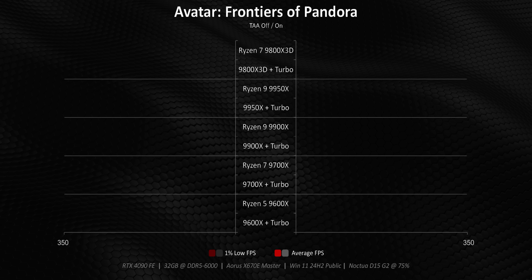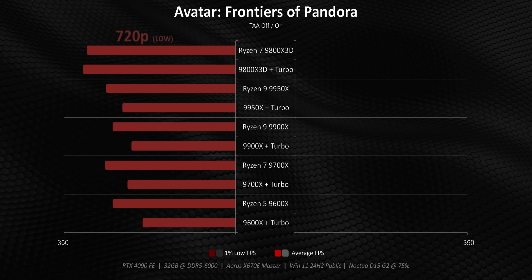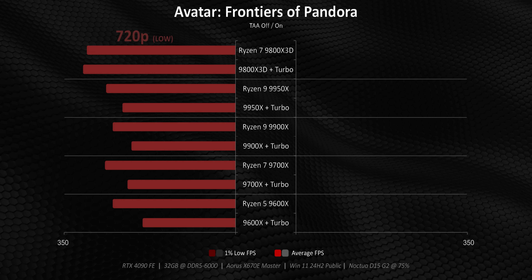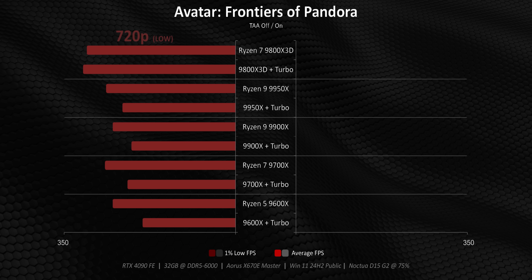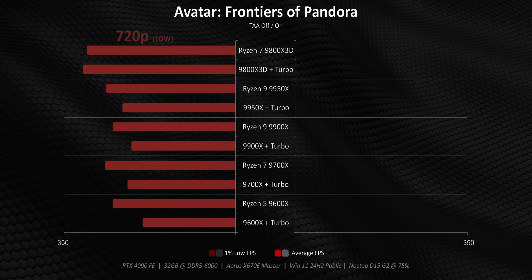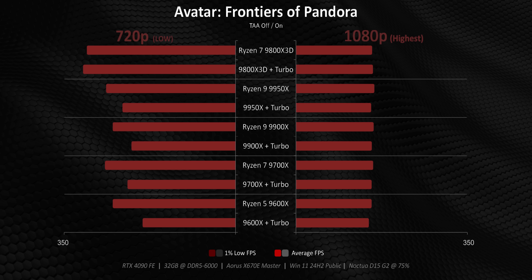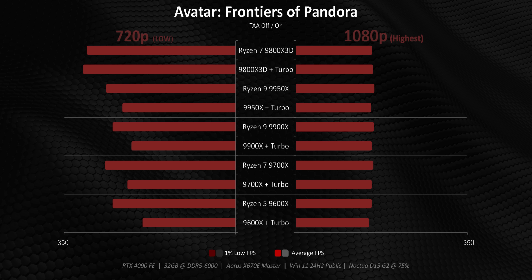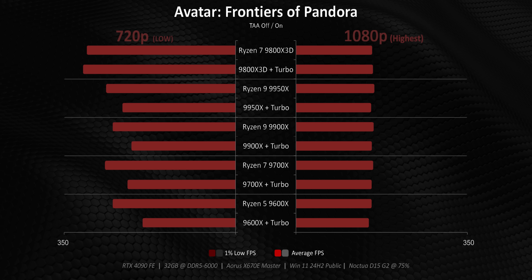To set the stage, let's go over the benchmark charts. On the left-hand side is 720p at the lowest possible detail settings — not meant to represent real life, but used as a pure CPU-focused benchmark to highlight the raw potential of each processor. On the right-hand side is 1080p combined with the absolute highest settings in every game, and folks can think of this as an analog to 1440p with a medium-to-high preset.